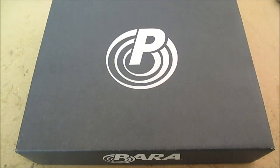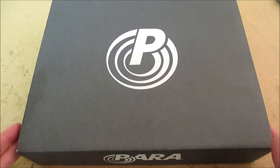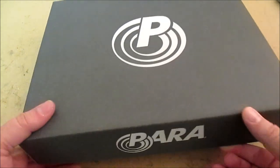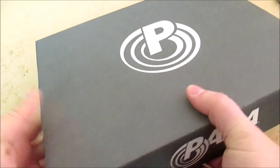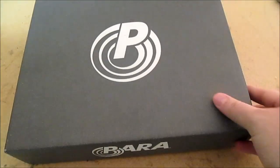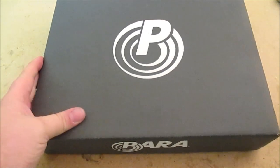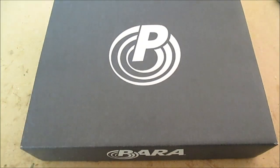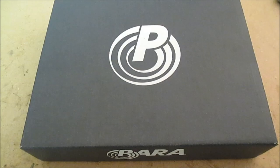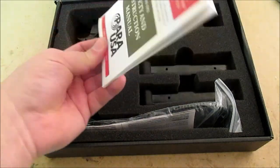I want to give you my initial impressions of the Para USA Pro Custom 40 - I guess P16-40 or P40-16. First things first, this is the box it came in. You'll notice it's different from my other Para box - that one came in a very nice green box. If you're really interested go watch that video, but the whole first half is just looking at the box.